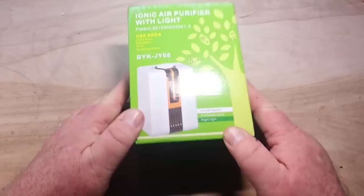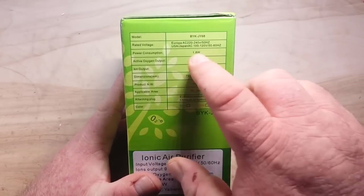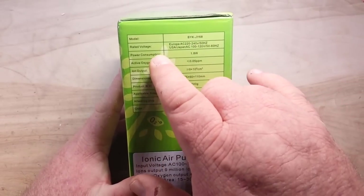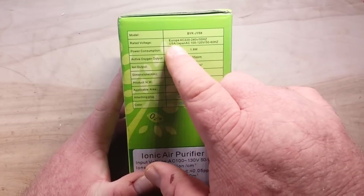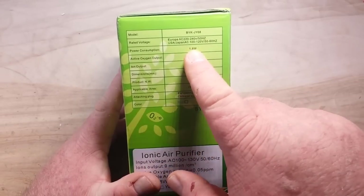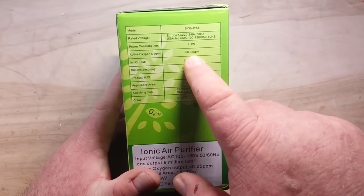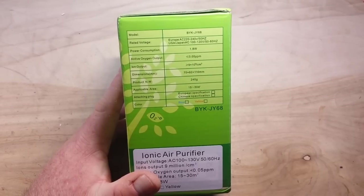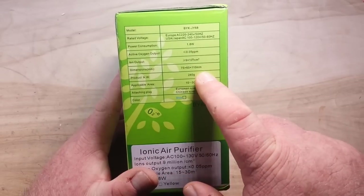This is an ionic air purifier. It says it comes with an on/off switch, purification zone, and nightlight. Looking at the side: model BYK-JY68, rated voltage for Europe AC 220–240V 50Hz, for USA or Japan 100–120V 50/60Hz, power consumption 1.8 watts, active oxygen output less than 0.05 ppm, ion output greater than 9×10⁶ per cm³.